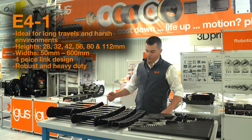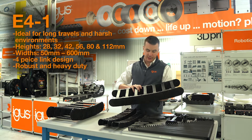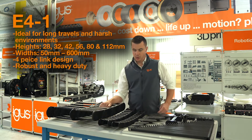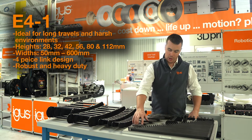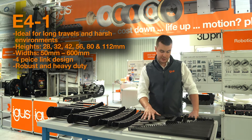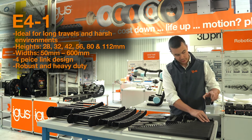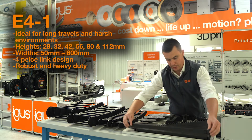Next up, we have our E4-1 product line. E4-1 energy chains feature a four-piece link design that is very robust and heavy duty, ideal for the longest travels in the harshest environments. E4-1 energy chains are available in 28, 32, 42, 56, 80, and 112 millimeter interior heights, and in widths ranging from 50 millimeters all the way up to 600 millimeters.